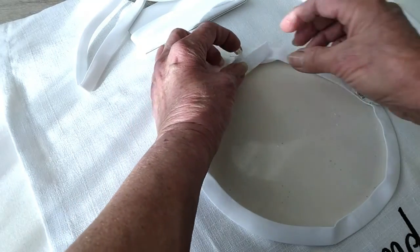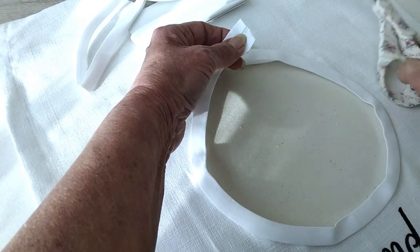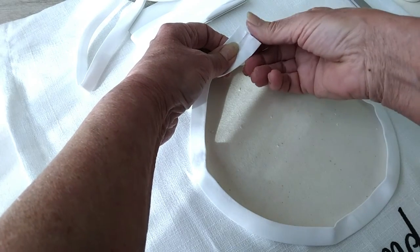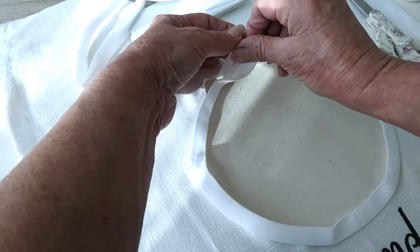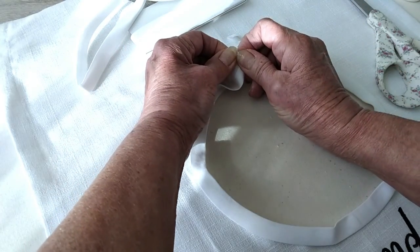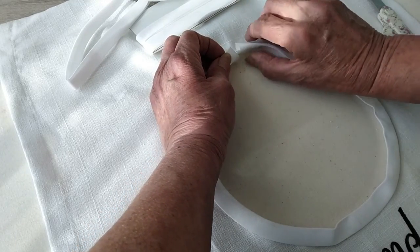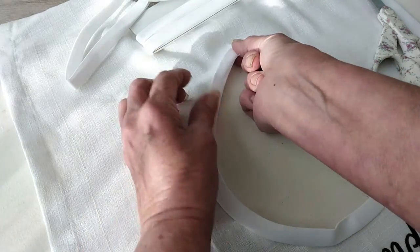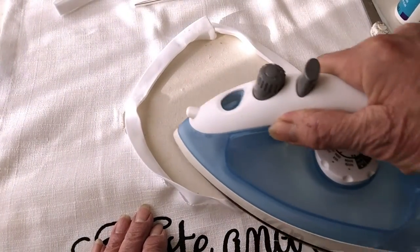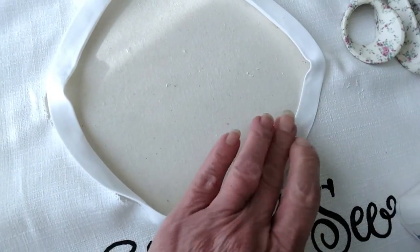See how we have the overlap here? Trim it a little bit more if needed. Now fold that edge over — put some glue on here first — then fold it over to give it a nice finished edge. After you've got that all in place, go ahead and press all the way around, making sure it sticks really well. You want a nice, firm hold there.